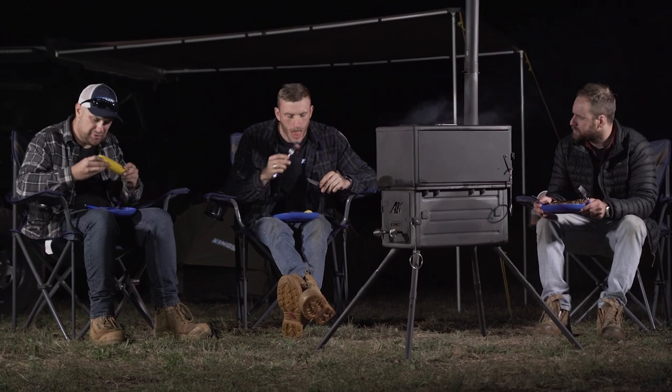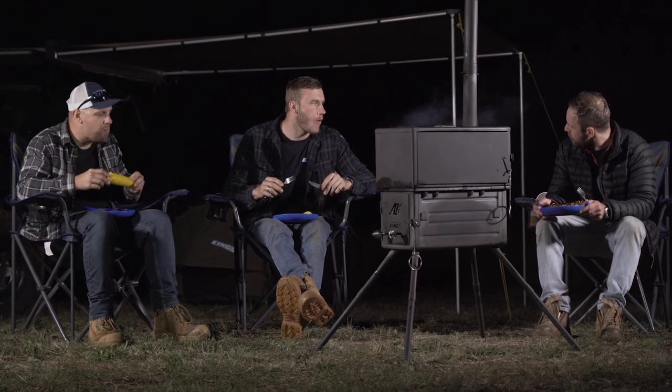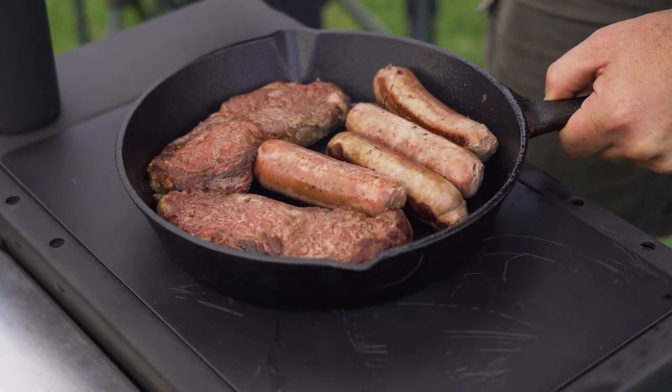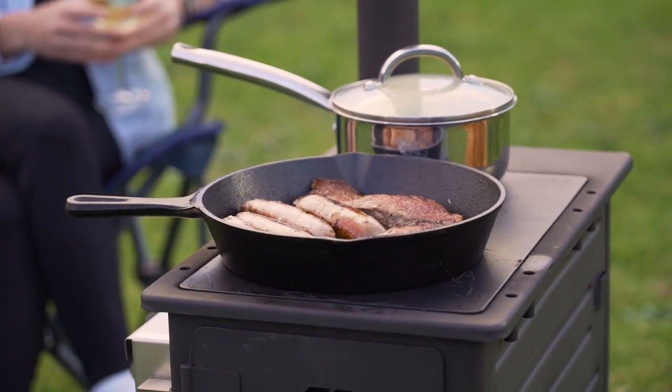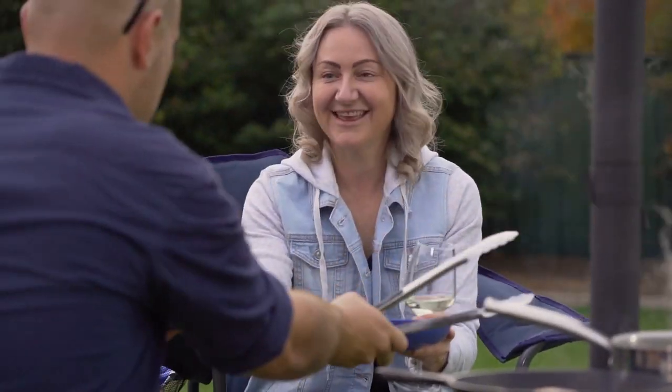If the boys had to pick one of these cook-ups as their absolute favorite, this one would have to be up there. Another option for this recipe is to reverse sear the steaks after they've rested — either chuck them directly onto the coals or sear them off in a cast iron skillet pan with some butter.